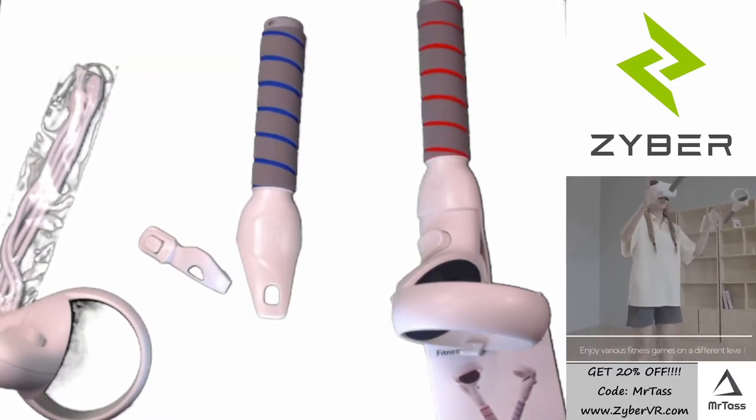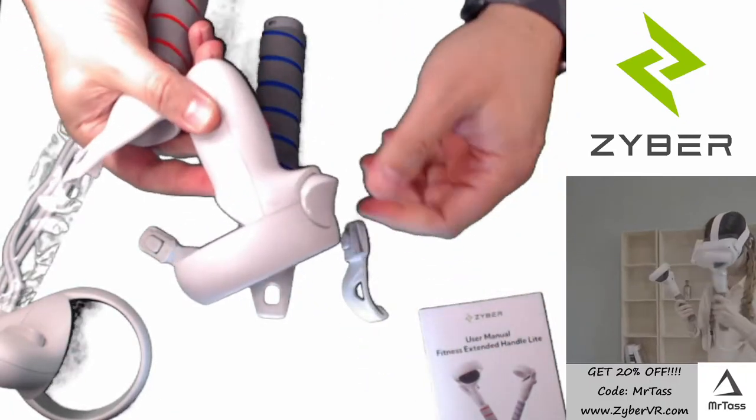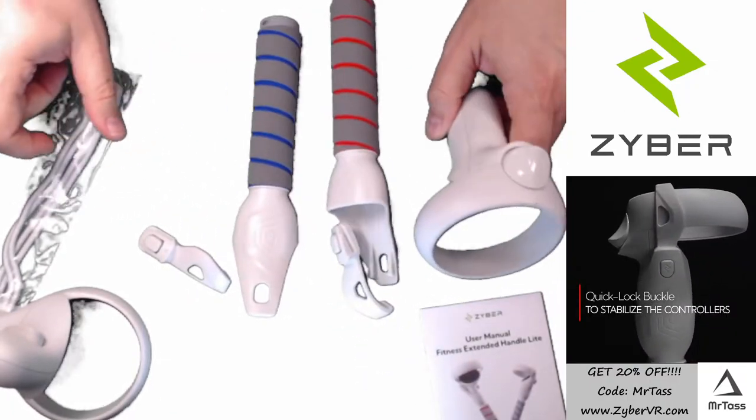And you see how easy it is to remove the controllers when you don't want to use them? Boom — you just push the little tab, and boom, they're off. You're good to go.